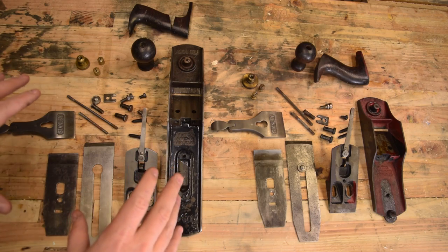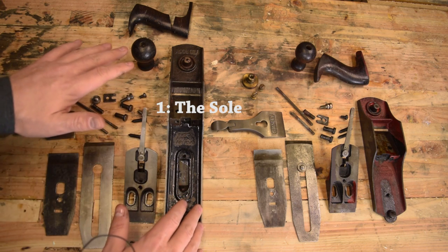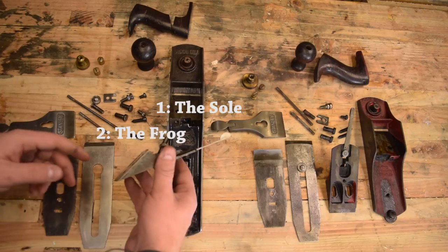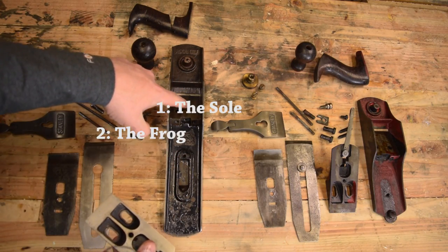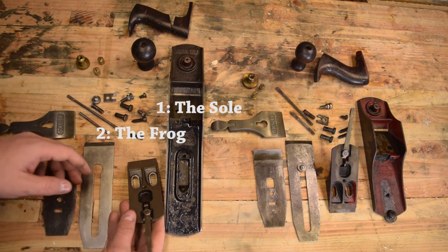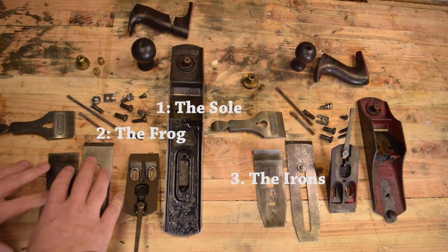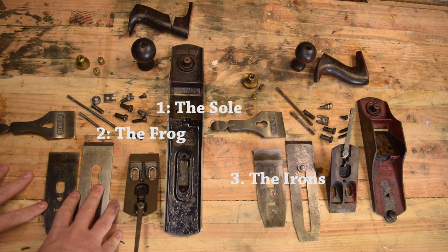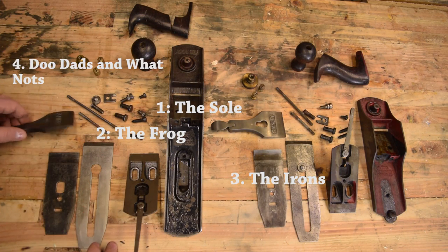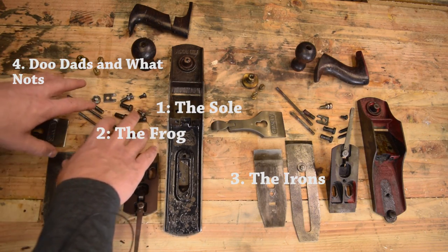To me there are really four parts of restoring a hand plane. You obviously have the sole — flattening, removing rust, cleaning it up, and saving whatever amount of the Japaning that you can. Next you have your mating surfaces: you want to flatten your frog and the place where the frog is accepted within the sole to the best of your abilities. That's really important for the accuracy of the plane. Next is going to be your blade and chip breaker — these are really important to assess from the way it was maintained throughout its lifetime. The other piece is general rust removal; your smaller steel components will need different levels of dressing.